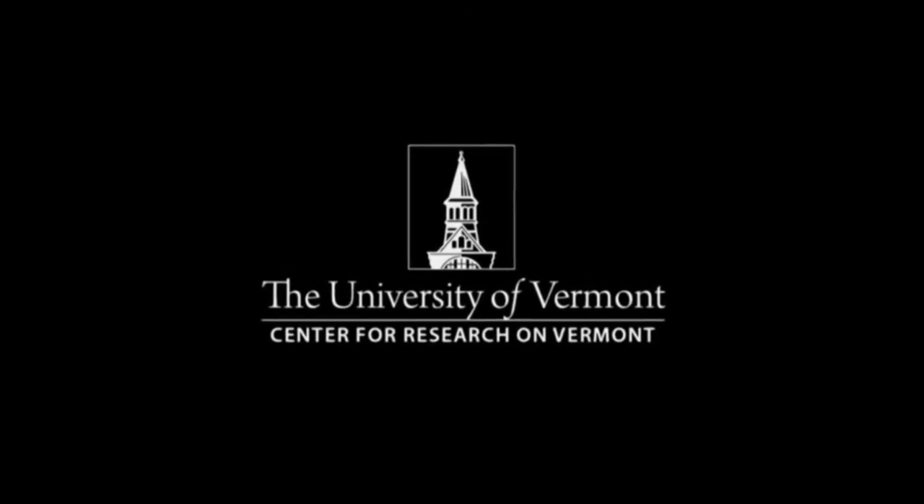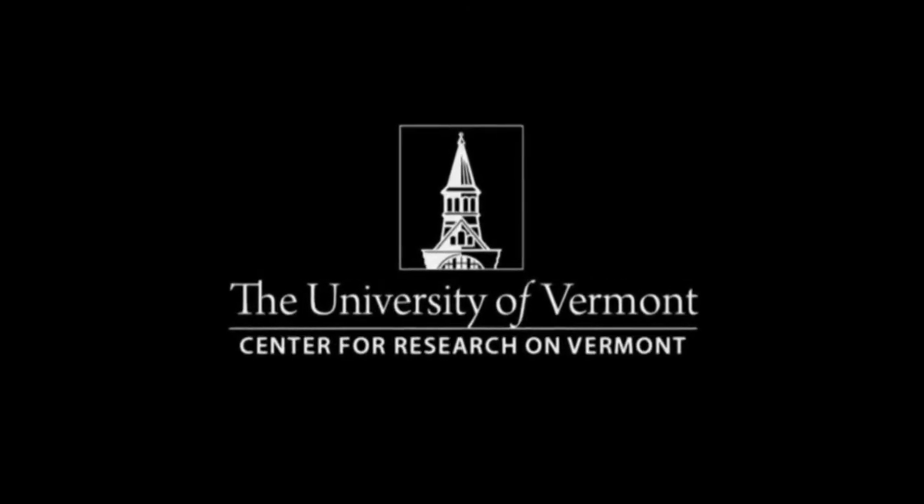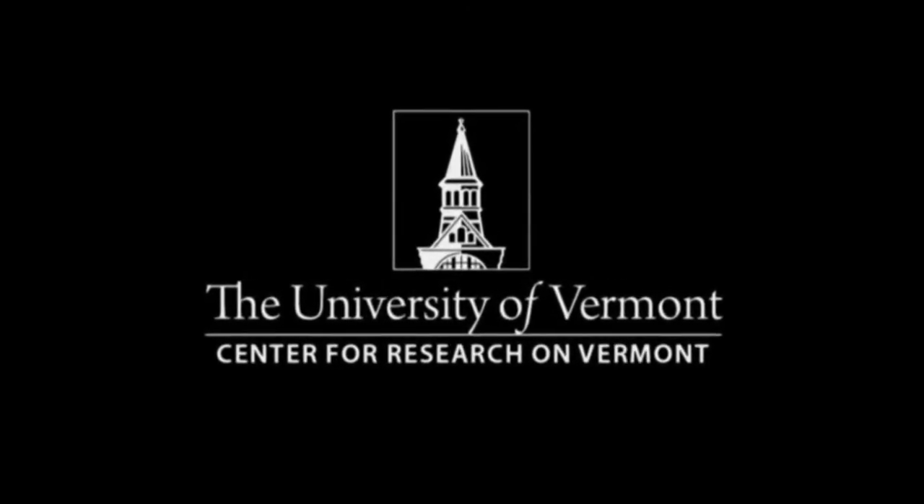Our thanks to the students in the UVM Reporting and Documentary Storytelling Program, which is part of the Center for Research on Vermont. Once again, thank you for joining us Across the Fence. I'm Fran Stoddard. Stay well.